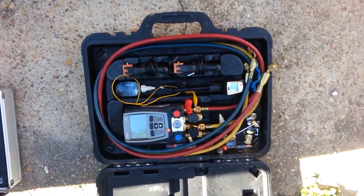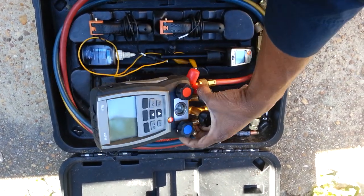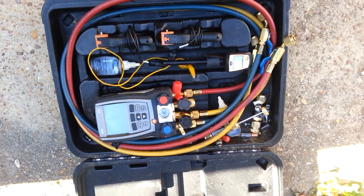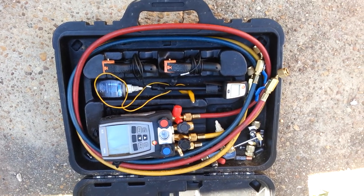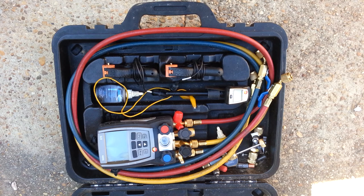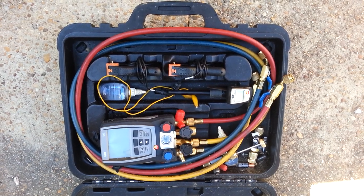This is my Testo 570 right here. I bought this thing this summer — I had the 550, and I sold that to a buddy I worked with because I wanted the printout feature of the 570. So I went out and bought the 570. I had talked to Eddie over the summer and he made a suggestion about getting that one, so I went out and bought it from the guys over at True Tech Tools.